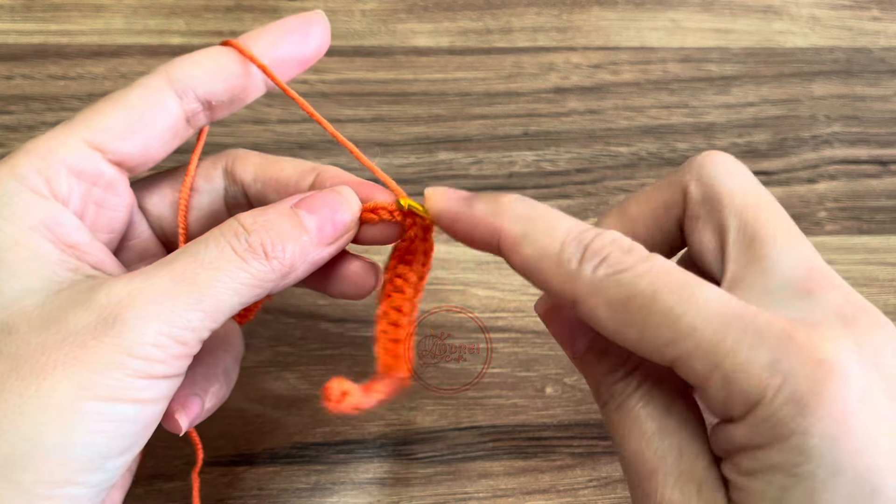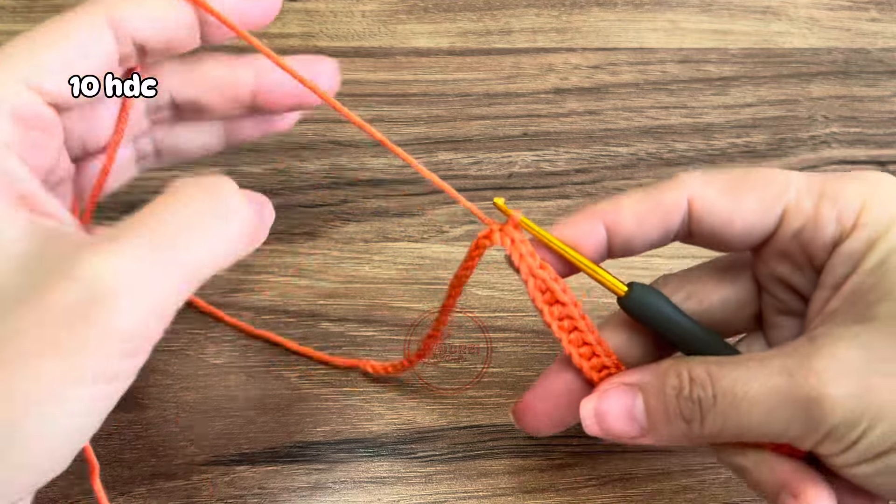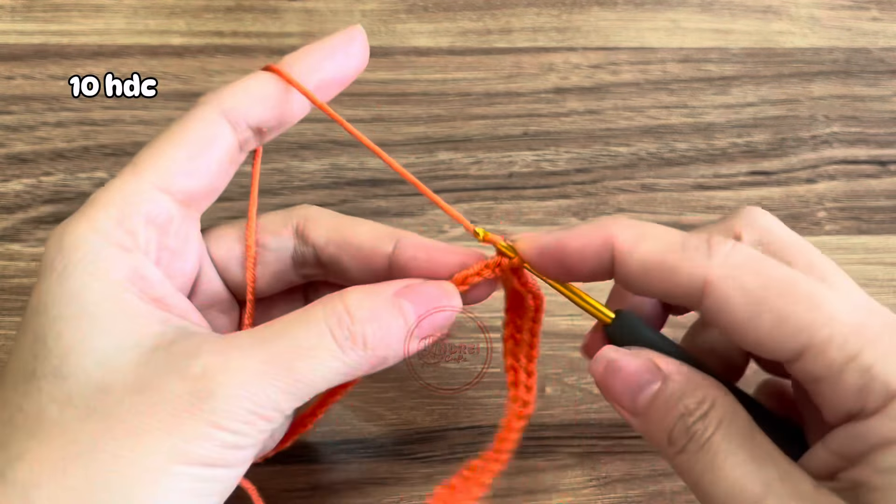After the fourth slip stitch, make again half double crochet in the next 10 stitches.